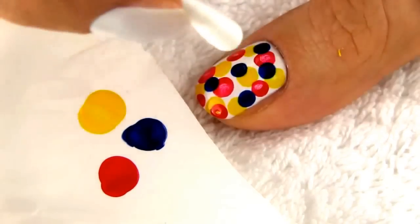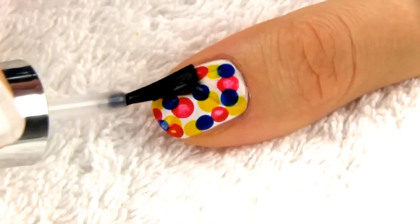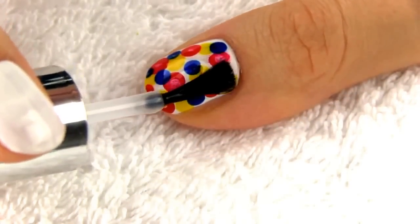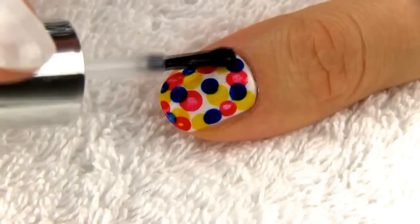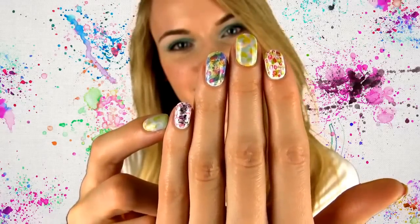When you are happy with your design, apply a generous layer of the fast drying top coat. I hate it when the polish smears, but well, it happens. We are doing abstract impressionism inspired nails anyway and I still love how this big dotted design turned out.